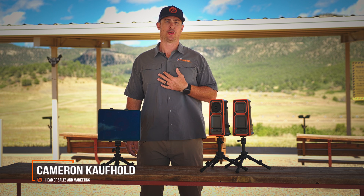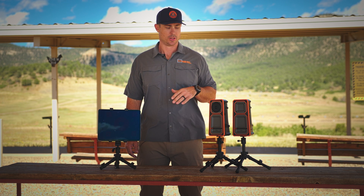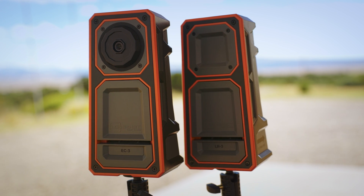I'm Cameron with Longshot, and as a shooter myself, I'm tired of walking downrange to see where I've hit. I'm tired of dealing with mirage, so we've developed the LR3 system from Longshot.